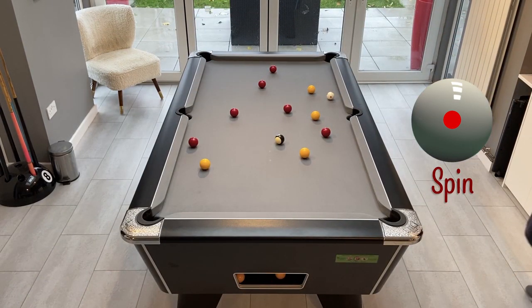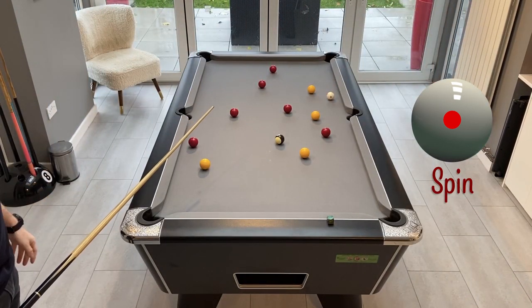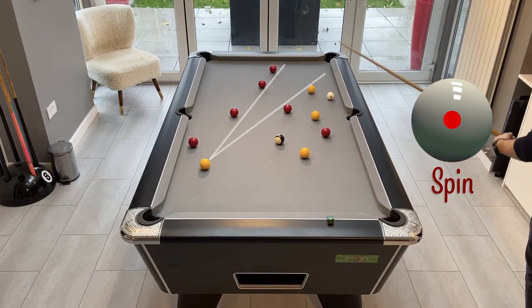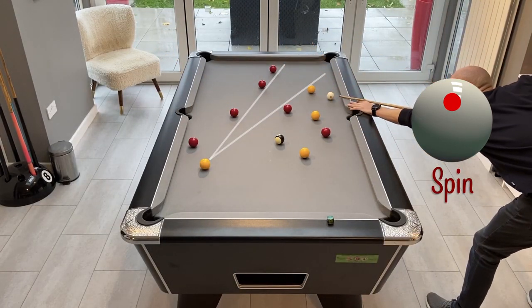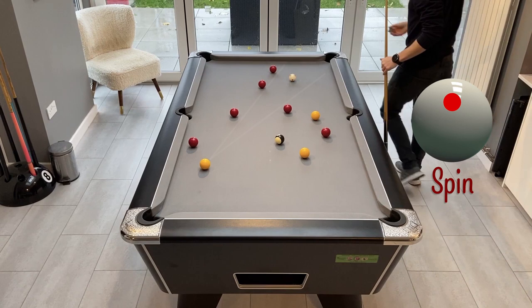From here the only ball we can really get onto easily is the one down the bottom, so just looking at the range of space I need to play into to give me a nice shot on that. I'll play this with a little bit of topspin, just follow through to give me a fairly nice line onto this one to the bottom.